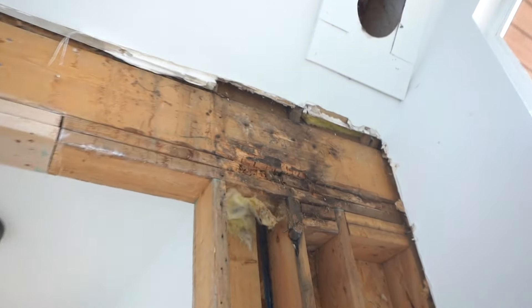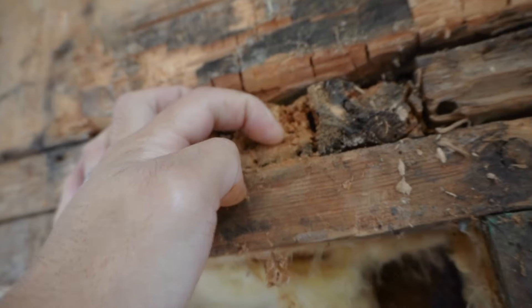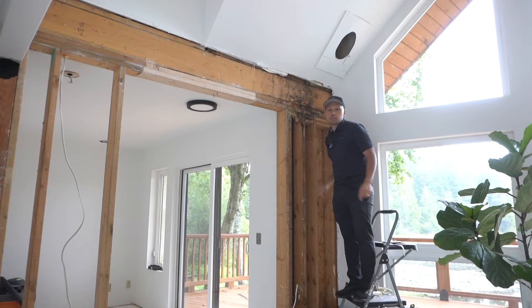On this episode, I'm going to be showing you how we're going to replace this rotted load-bearing beam. So make sure you stay tuned.